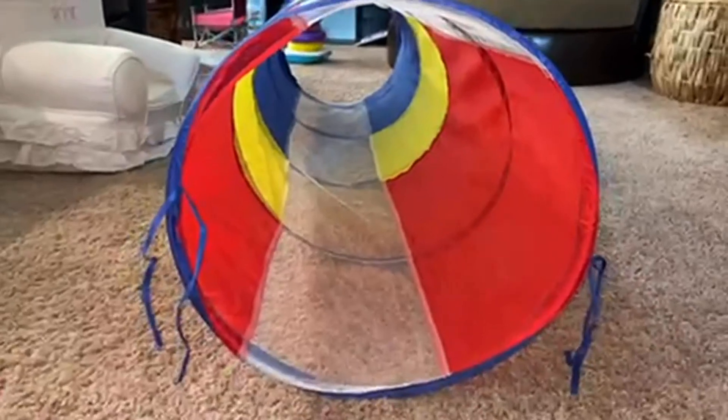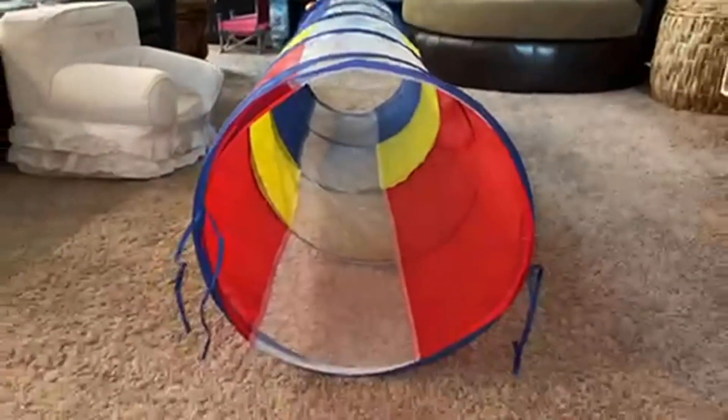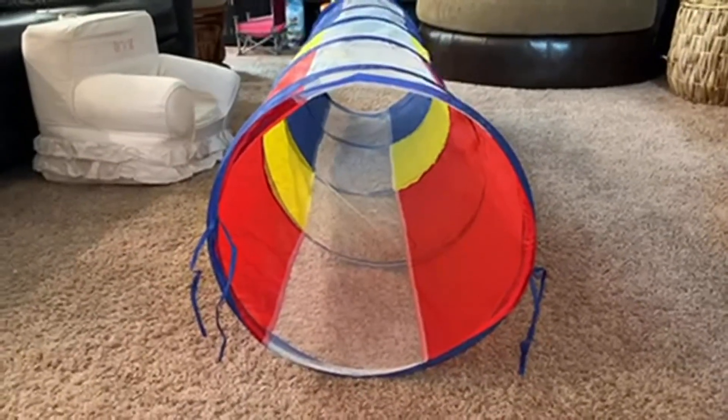If you're an adult, you can kind of army crawl your way through, but it's going to be a lot harder. So if you want one to play with your kids and you want to go in and out of it, you may want to get a larger one.